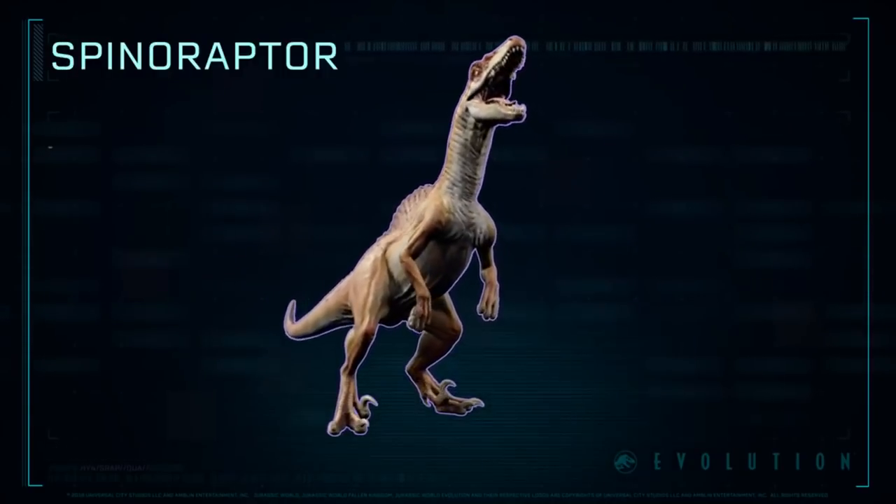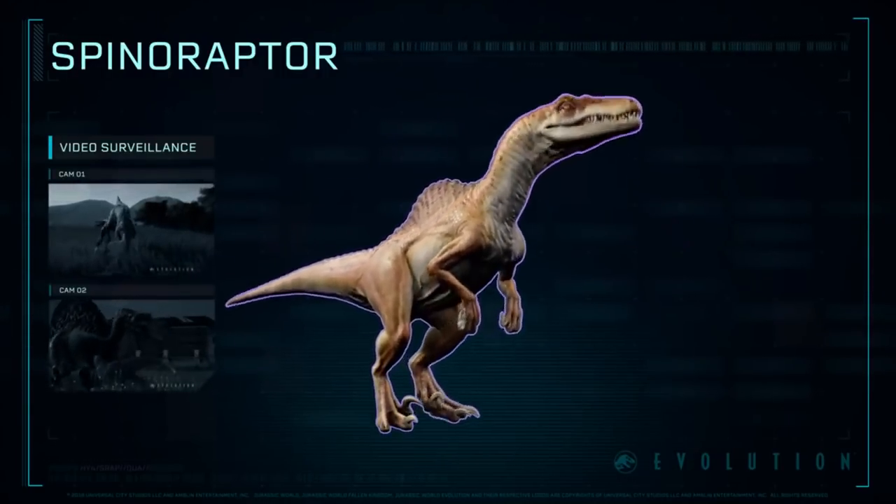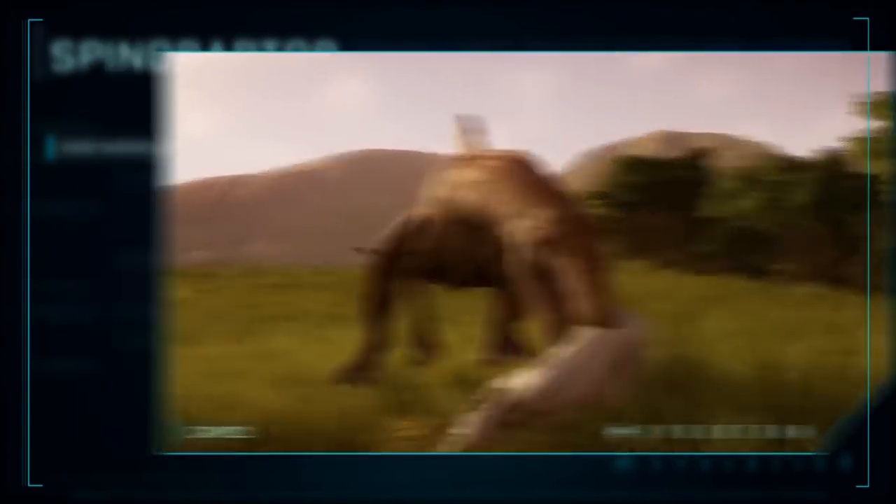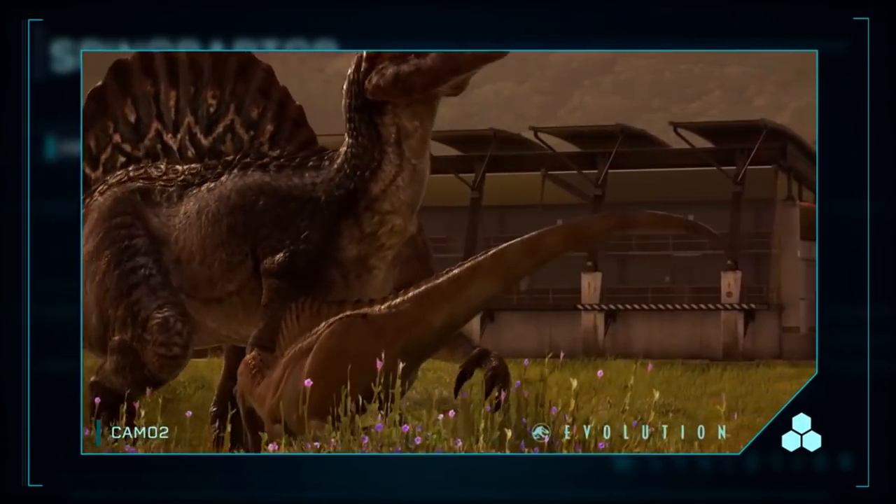Anyway, I hope you guys enjoyed today's video. If you did, make sure to smash that like button and let me know your thoughts down in the comment section about the Scorpius Rex. In the meantime, let's get excited for season three — do smash that subscribe button as we get closer to 50,000 subscribers, and hopefully I will see you all in the next one.